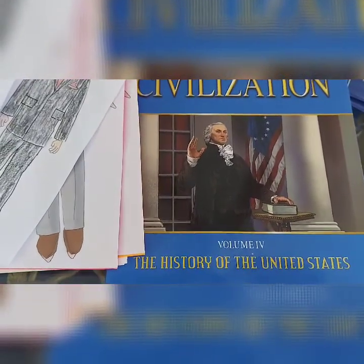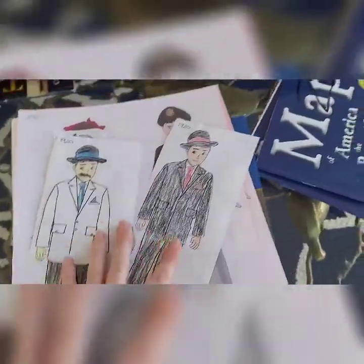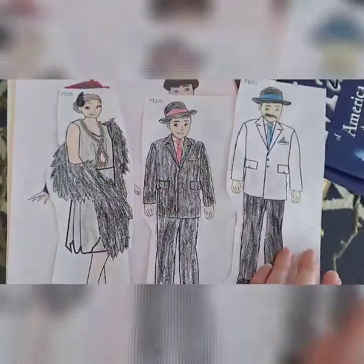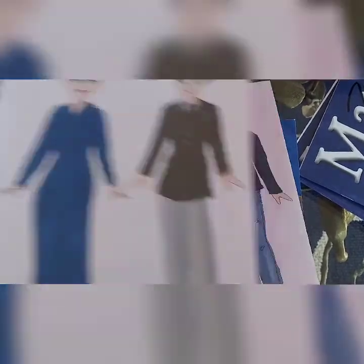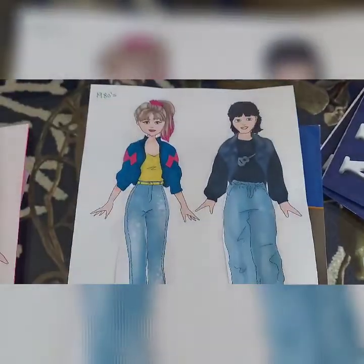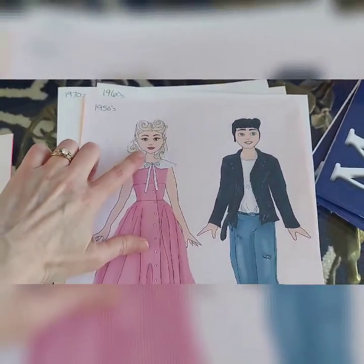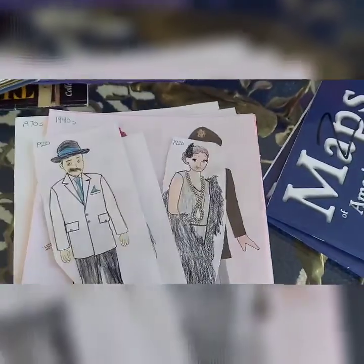I'm going to show you some of the other activities we use to round out their history curriculum. I like to do period clothing from different time periods. These came from education.com — this is the 1920s — and the rest came from Teachers Pay Teachers. This covers the 1940s, 1950s, 1960s, 70s, and the 80s, and we're going to do the 90s next. I paid maybe five dollars for these, printed them up myself, and the kids cut out the paper and glue it down. If I had girls I'd probably do paper dolls, but I have boys.